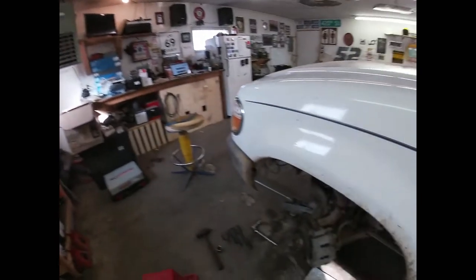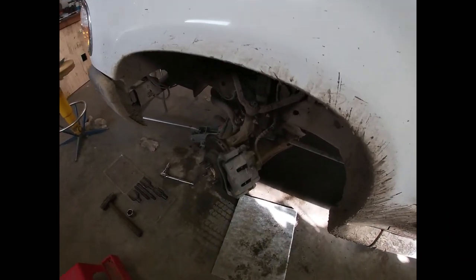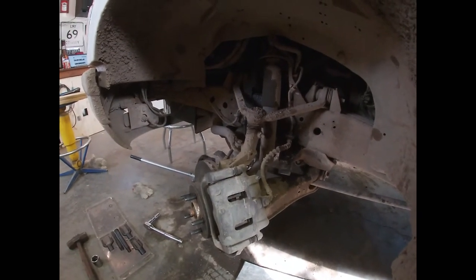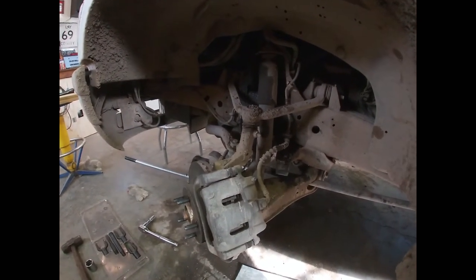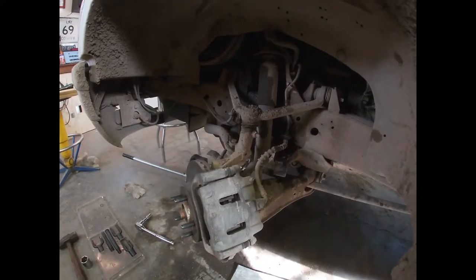Hello again, TubaViews. As you can see, we've got the wheel off and we are ready to start putting ball joints in this thing. Get rid of that squeaking so it's a little easier to sell, or at least a little less annoying to drive. So I guess without further ado, let's get started.